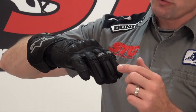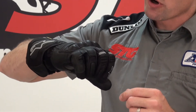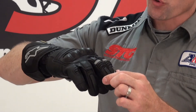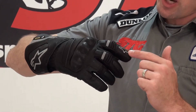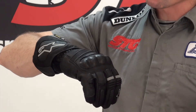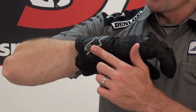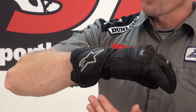Protecting the fingers, we have energy absorbing foam stitched in underneath, layers of leather, and motion panels in all four fingers to some degree — increasing in size as we get to the two control fingers, your braking or clutching fingers. There are reflectives, the Alpinestars logo screened on, hard knuckle protectors stitched in under the leather, and an accordion motion panel here that helps the glove move on your hand. TPR logo as well.